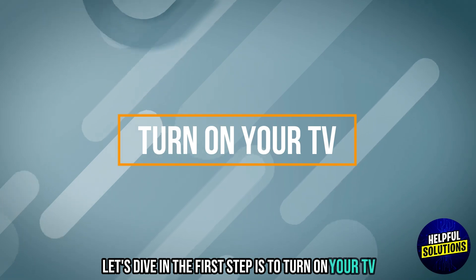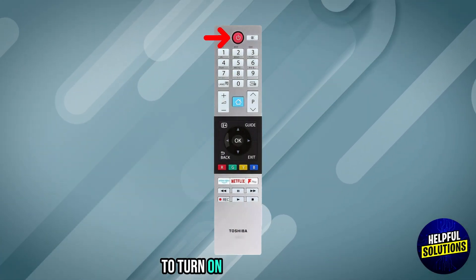The first step is to turn on your TV. Press the power button on your remote to turn on your Toshiba TV.